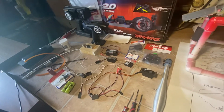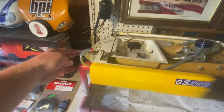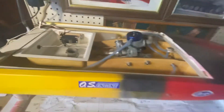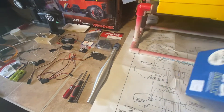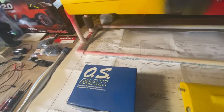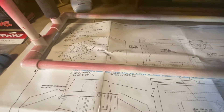So my project this summer is to get this boat running. This has an old OS Max engine — brand new, never been run. If anybody's got any experience out there, leave me some comments. I have all the — as they say in Back to the Future — all the schematics here.